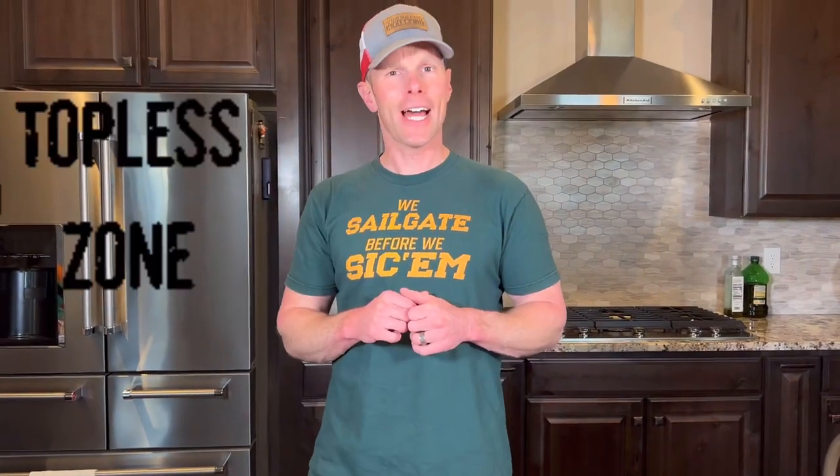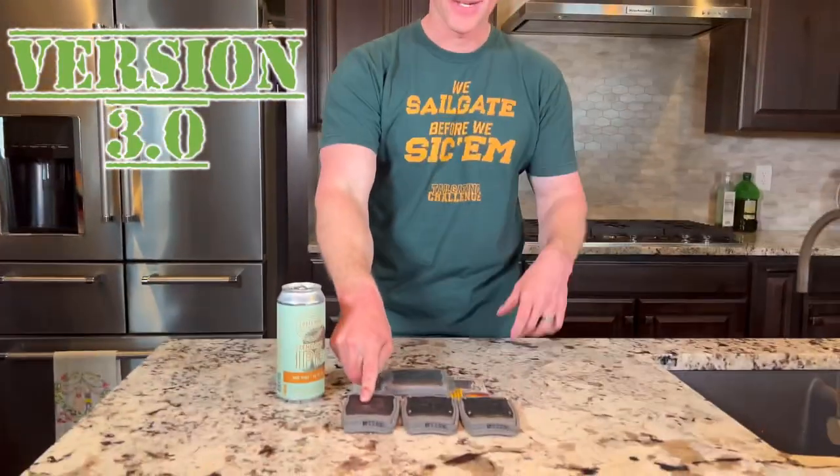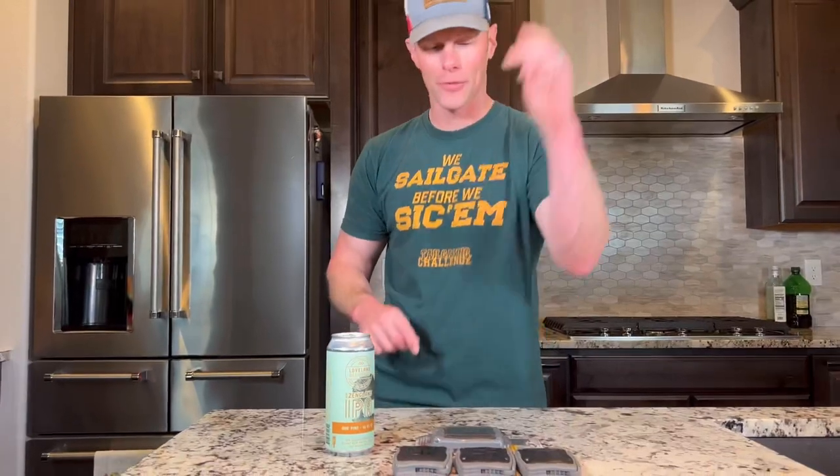What's up everybody, this is Luke's tailgating challenge and I like to drink topless — who doesn't, right? So with the Draft Top, we've tested these before. We're now on version 3.0. We got version 1.0, 2.0, and now 3.0. This is the thing — it takes the top off your beer, so if you don't actually have a glass to pour it into — which I love doing — you can still see it and smell it, because smell enhances the taste.